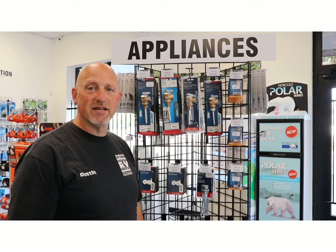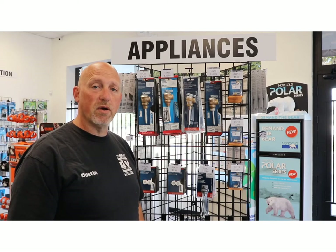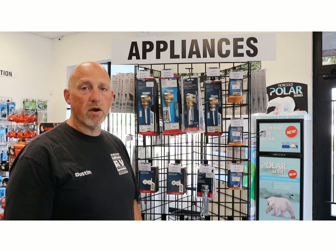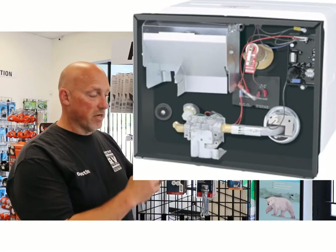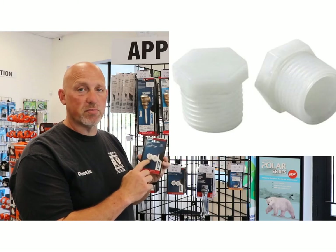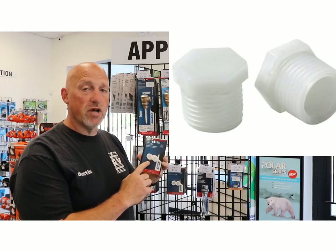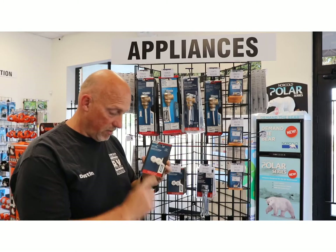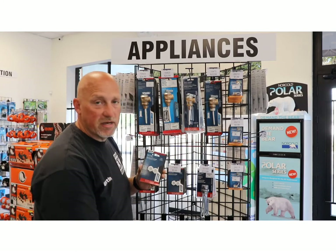Hi, welcome to Shop Talk. My name is Dustin and today we're going to continue on water heaters, specifically Atwood water heaters. On an Atwood water heater, you're going to have a plastic drain plug at the bottom. These plugs are designed to blow off at a certain pressure and a certain temperature, so you do not want to replace these with a brass plug or metal fitting of any type.